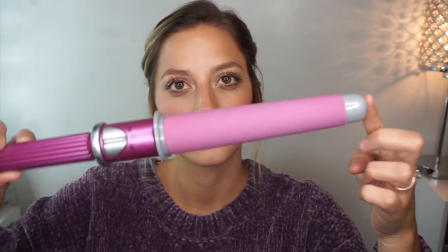Now I'm going to take my Conair hot tool and just take some hair in the front and wrap it around this hot tool to give it a little bit of curl, but not too much.